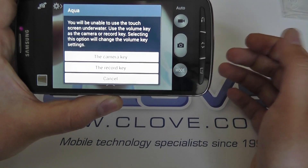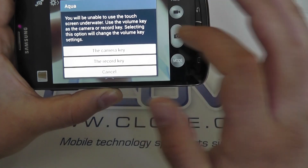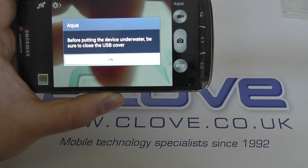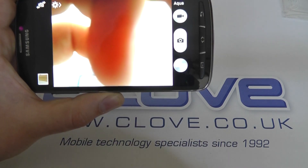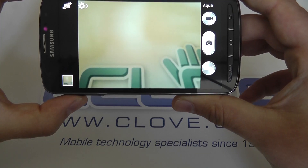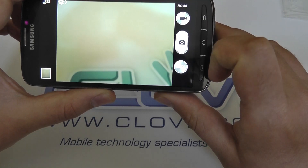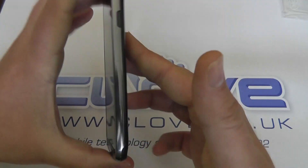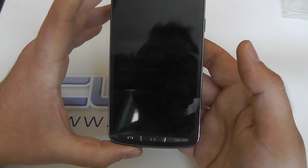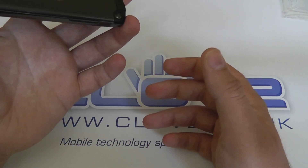The device also won't be able to hear any S Voice commands when it's underwater, which are available when out of water. There's a reminder to make sure the USB cover is closed before putting the device underwater. Using the volume key on the side, you can take a picture rather than having to press the screen, and it works outside of water too. We don't have the scope in this video to put the device underwater, although expect some rugged testing of the S4 Active from Clove in the future — we will be testing the device underwater.